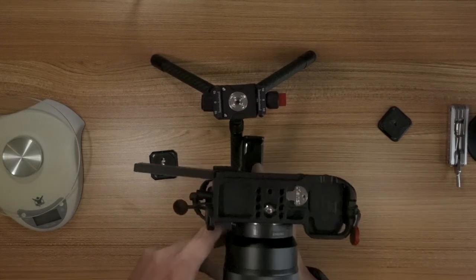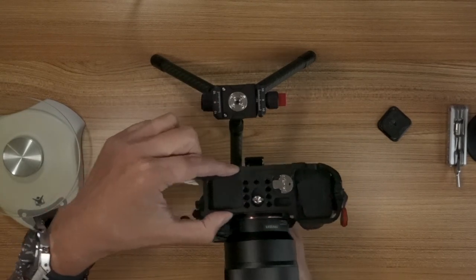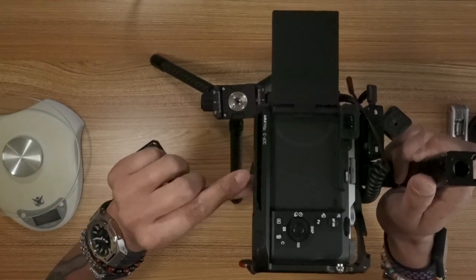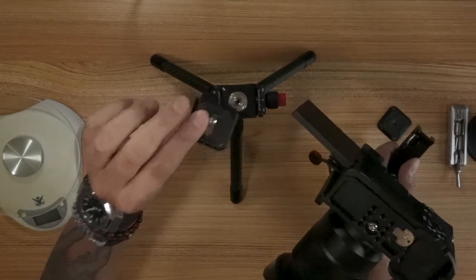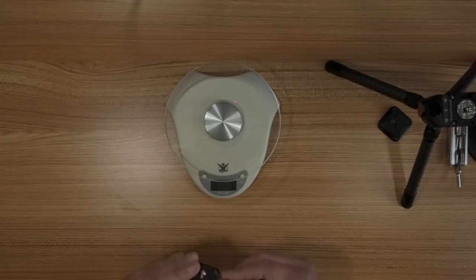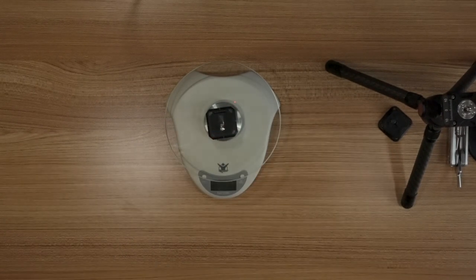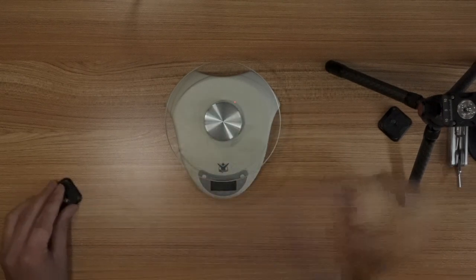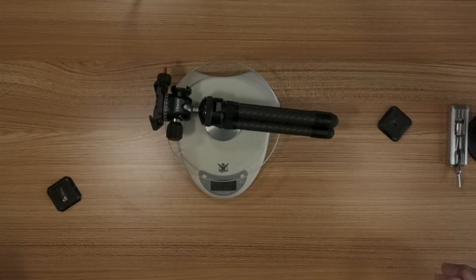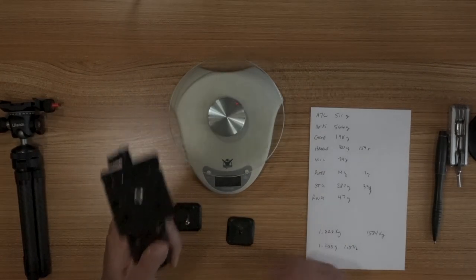I had said I wasn't going to use a plate because this Ulanzi cage has grooves for Arca fittings. But the more I think about it, this thing doesn't weigh that much. The Ulanzi plate weighs 17 grams. The tripod itself is 319 grams. The Bluetooth grip is 287 grams — that I don't have a problem with.